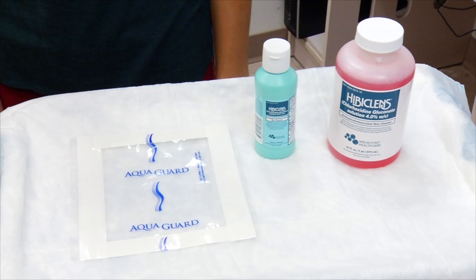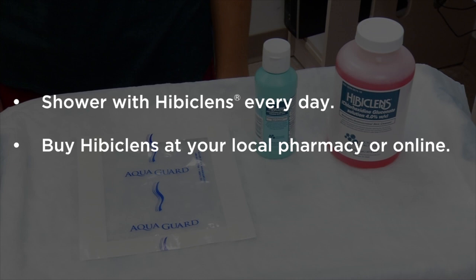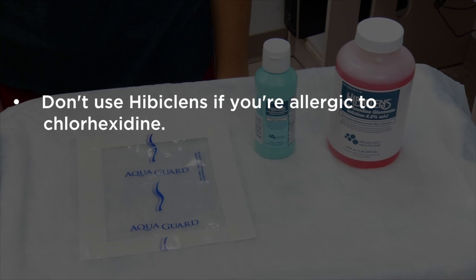While you have a CVC, it's very important to keep your skin clean to lower your risk of infection. A good way to do this is to shower with Hibiclens every day. Hibiclens is a skin cleanser that kills germs on your skin for up to 24 hours after you use it, and showering with it will lower your risk of infection. You can buy Hibiclens at your local pharmacy or online.